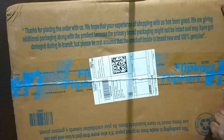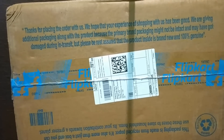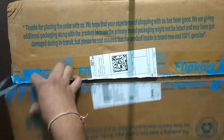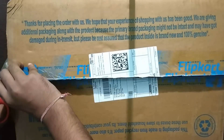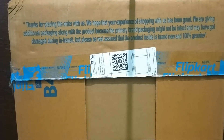As you can see, I am trying to open the box — the quality of packing is very very good. So finally I have opened the box.